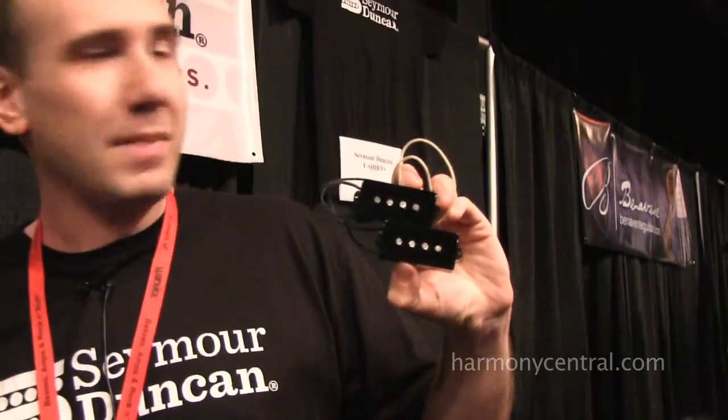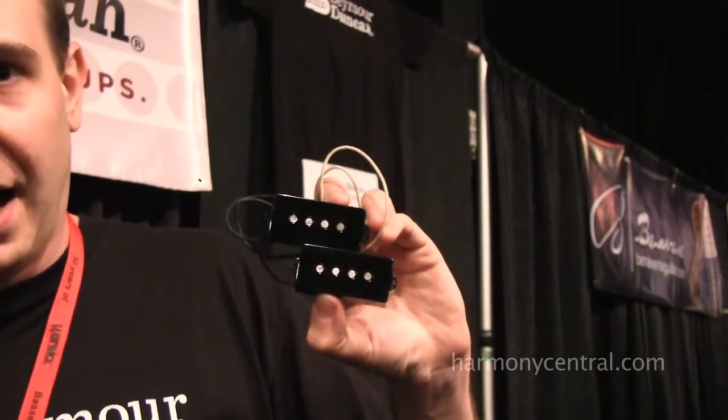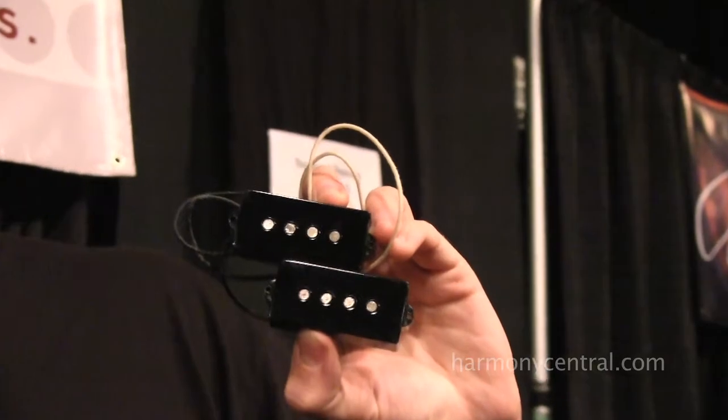This is the Maiden P Bass. Steve Harris from Iron Maiden — we've been making his pickups for a long, long, long time. He's been a member of the family for years and we love him.